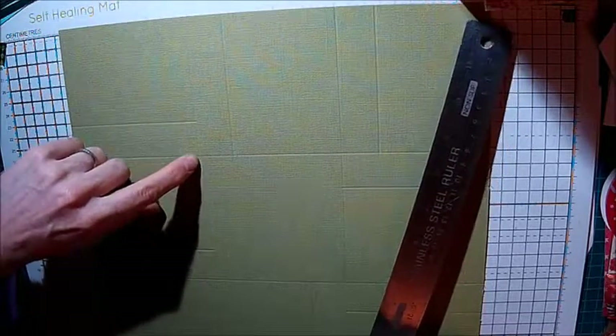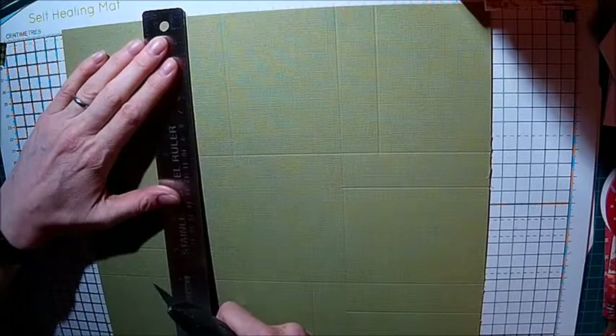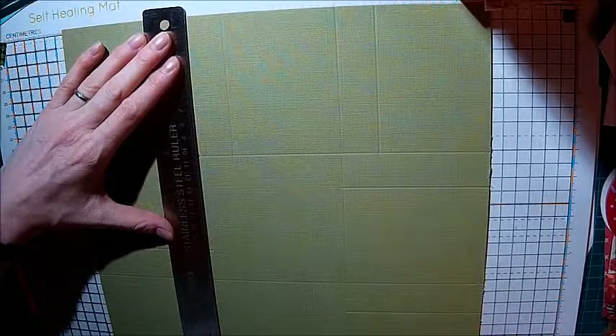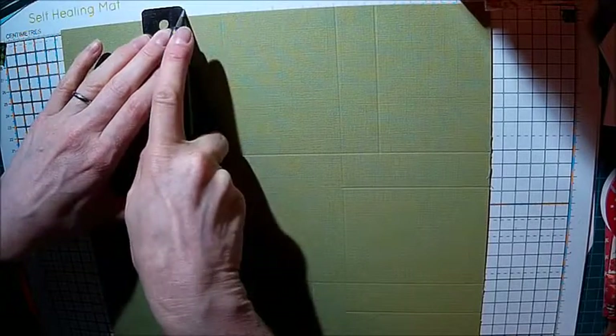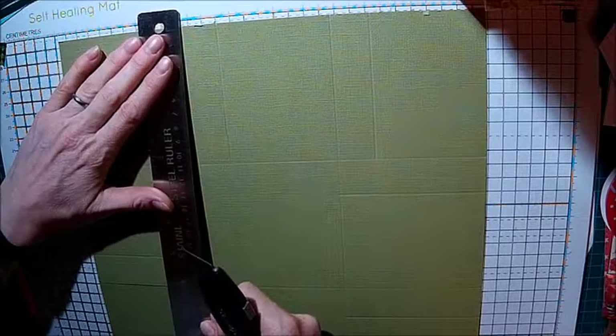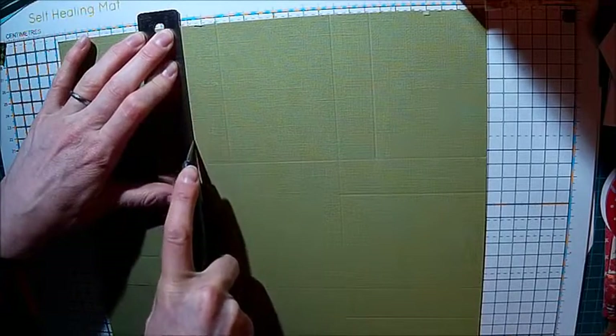Now what you want to do is cut. I'm going to do this with a craft knife. If you have a good trimmer you could use that. What you want to cut is down the four inch line until you get to the line going the other way. So from there until you reach the line, then turn it and do the same again - down that four inch line until it meets the one going in the opposite direction.